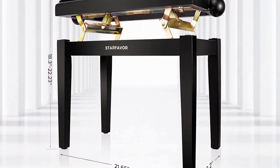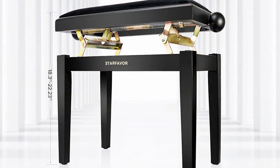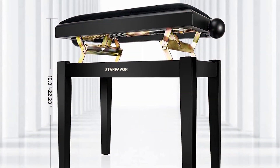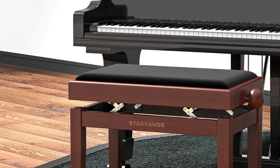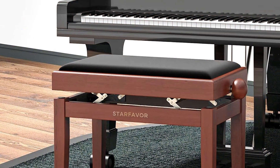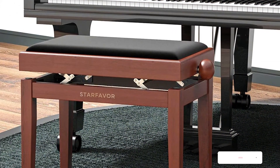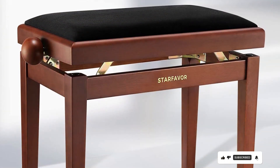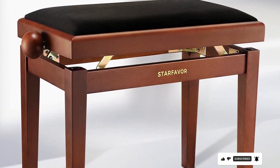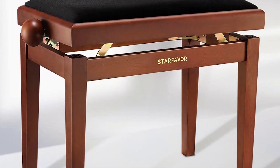Whether you are practicing at home or performing on stage, this bench provides the support you need to focus on your music. Additionally, the padded seat cushion enhances comfort, reducing fatigue during long practice sessions. Its compact and lightweight design makes it easy to transport and store, ideal for musicians on the go or those with limited space. Despite its premium features, the Starfavor Piano Bench Adjustable is offered at an affordable price, making it accessible to musicians of all levels.